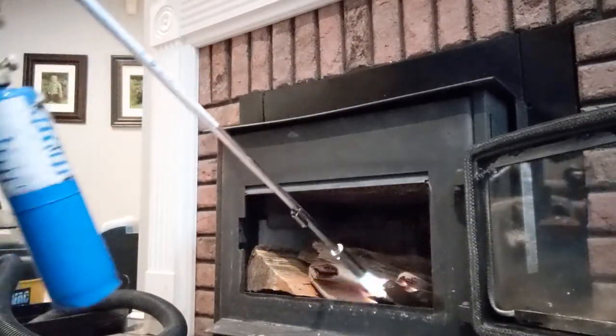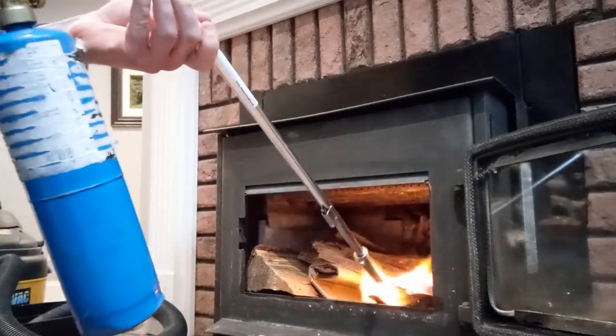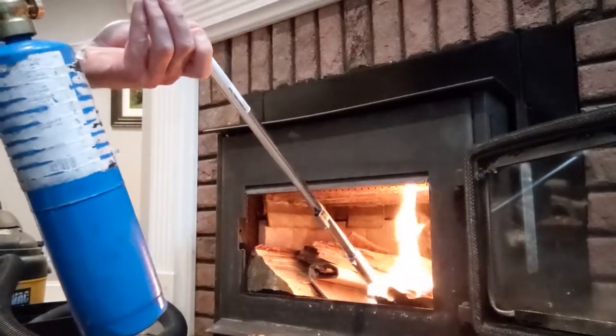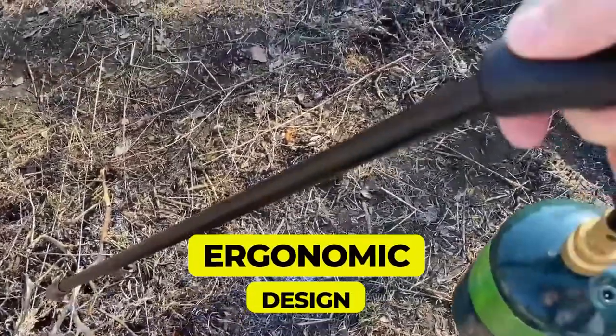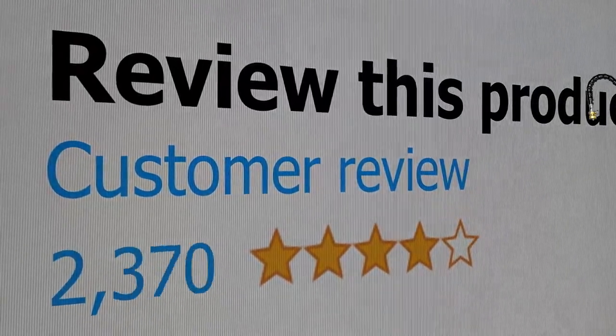Talking about ease, igniting this torch is incredibly simple — you just push the ignite button and voila! The design also includes a brass knob to control the flame's intensity. Key features include an ergonomic design and an amazing price-to-performance ratio. This product's customer review is 4.4 out of 5.